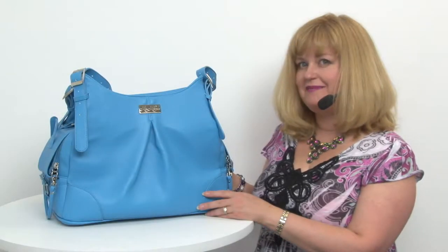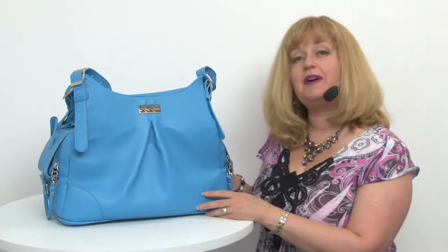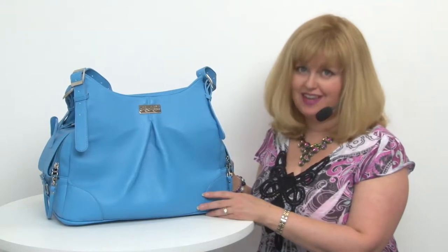Hello friends, it's Mary at BaxterBoo.com and today I'm here to share with you about our Sea Glass Mia Michelle Dog Carry Bag.